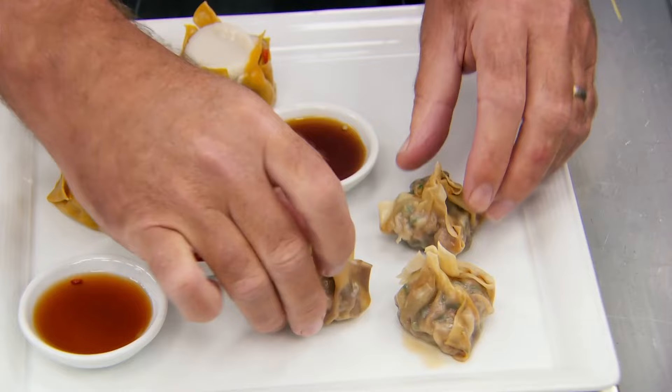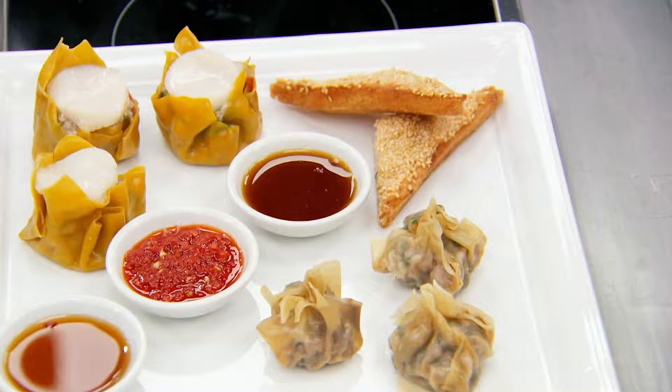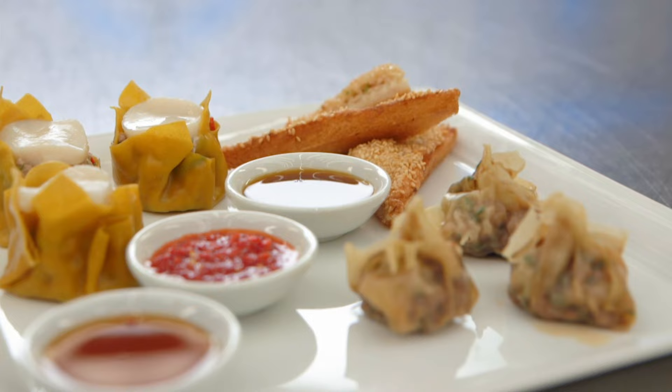They won't be able to make those sauces properly if they don't taste them. Absolutely not. Absolutely stunning — two dumplings, sesame prawn toast, three sauces. John, there's a lot to do there.